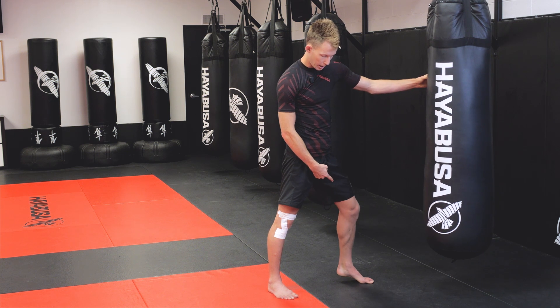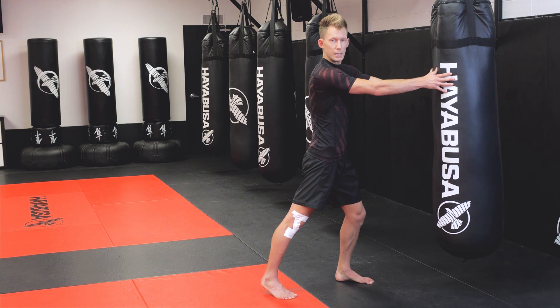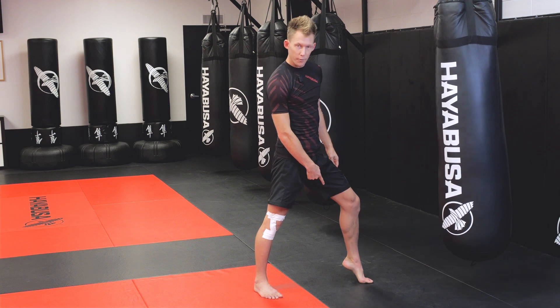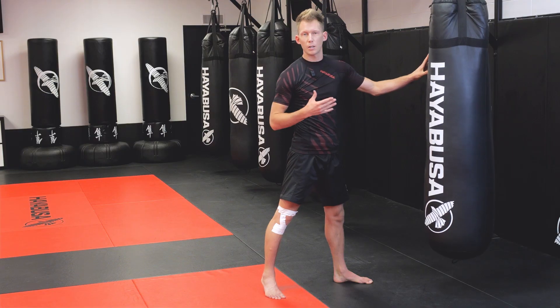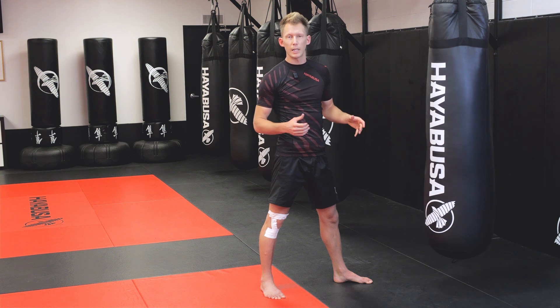On this next knee, you're going to notice I come up on the ball of my foot, and you can see the extra distance I can get into the bag. So always coming up on the ball of the foot, and having the striking leg heel tucked to the bum, are going to be very important for getting the correct motion, the correct power, and the correct balance for a strong knee.